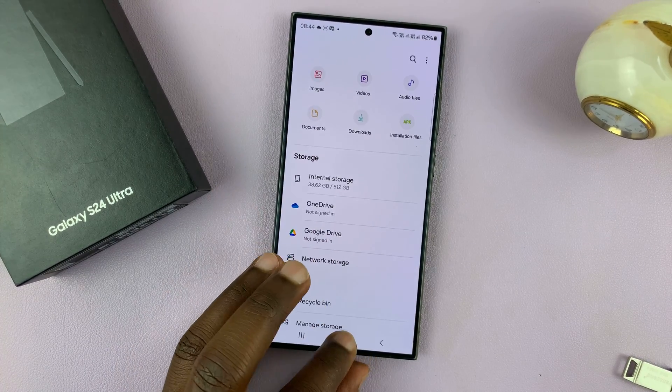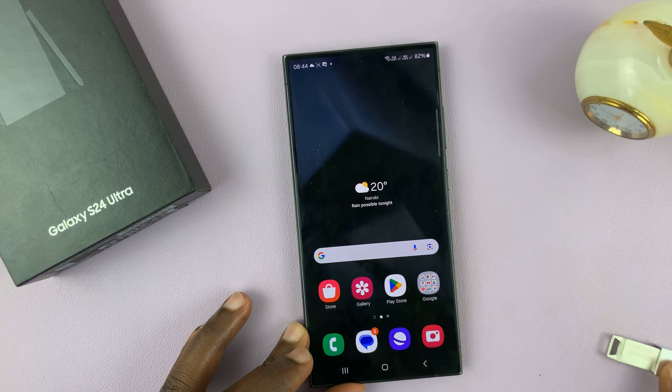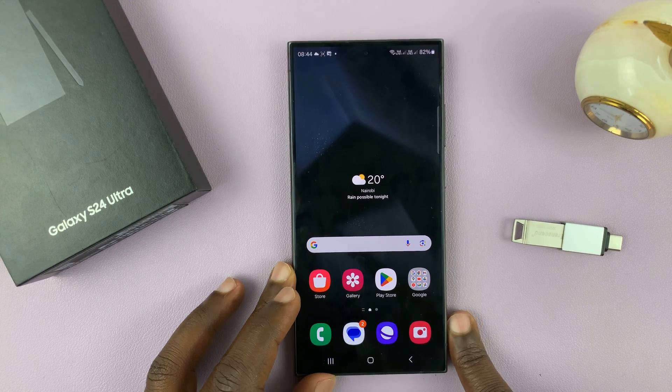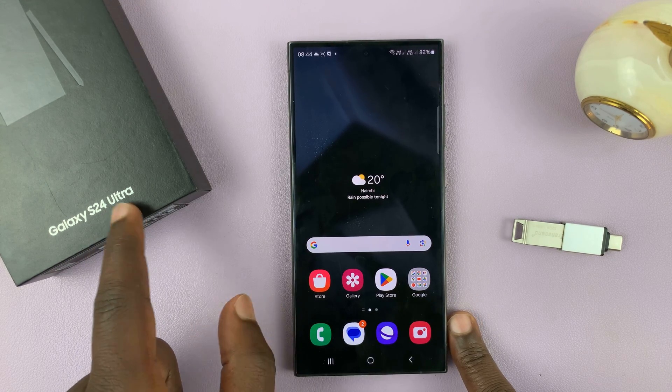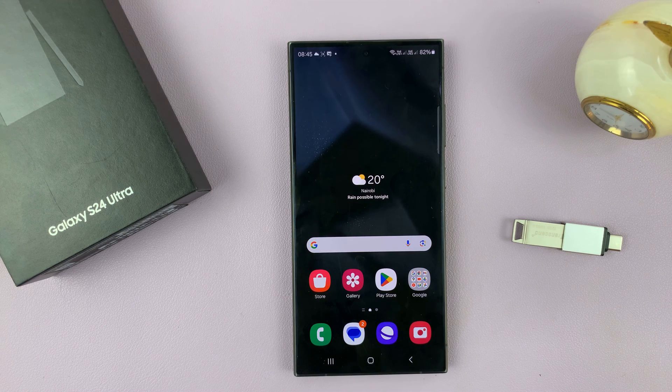That is basically how to safely eject or unmount USB devices from your Samsung Galaxy S24. I did use the S24 Ultra for this, but it works on the entire S24 lineup. Thanks for watching. Comments and questions down below. Good luck.